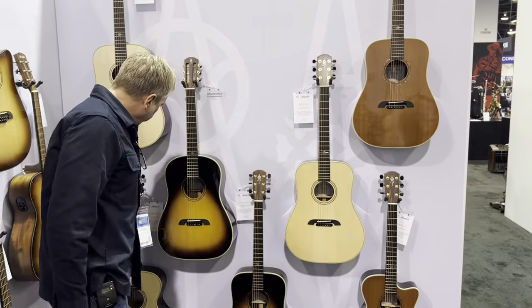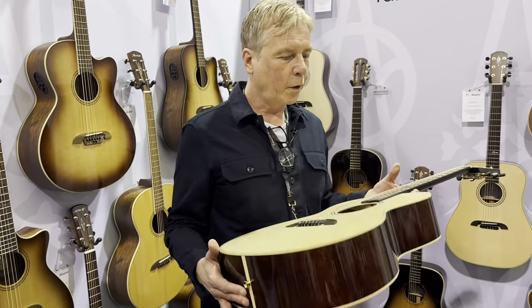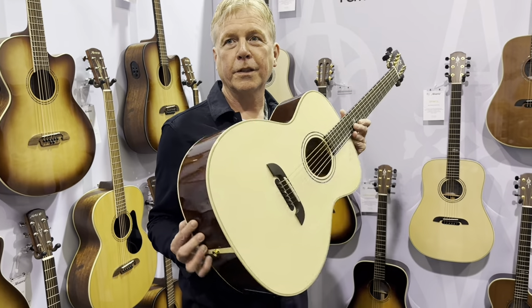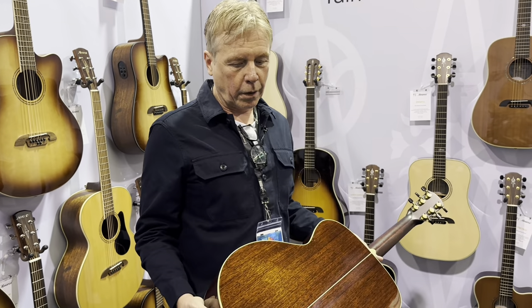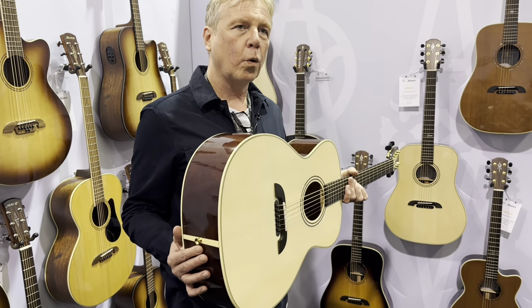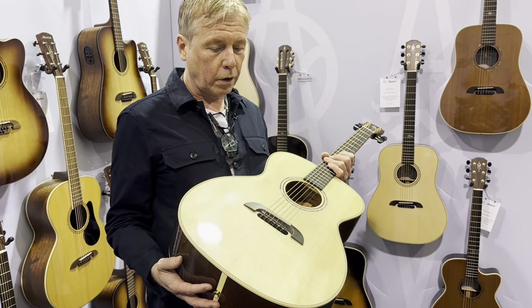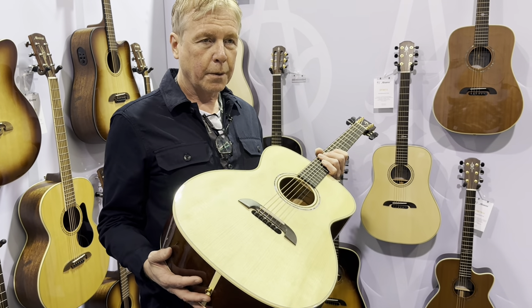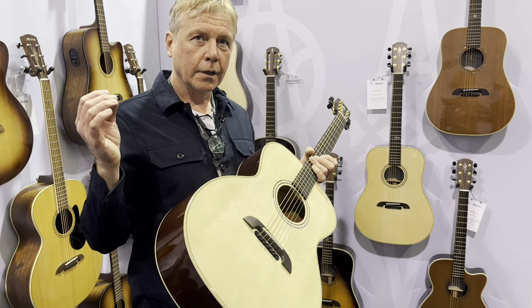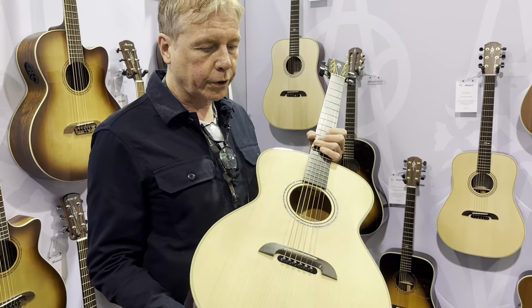Another new model for this year is another Honduran series — this is a full body Grand Auditorium. We decided not to put a cutaway on it; it's a perfect shape. Again with our Honduran mahogany — not quite as powerful as the dread, but absolutely powerful enough. It's got lots of voice and projection. It's a little bit more articulate. Trebles are slightly more accentuated, and it's really just a lovely body shape.